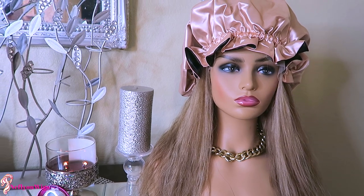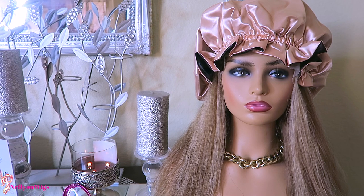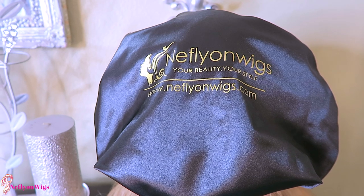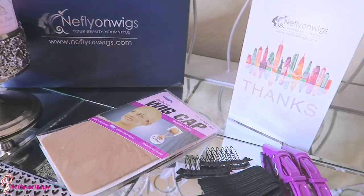This satin bonnet is actually in a larger size, so if you have braids or you want to wear your wig to bed and still look cute, you can definitely do it with this reversible unit. I'll leave all of their information below — your beauty, your style.